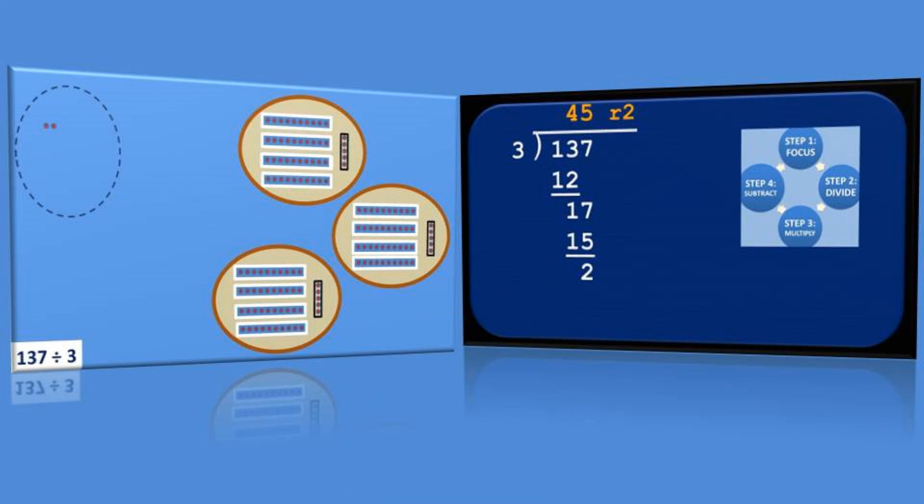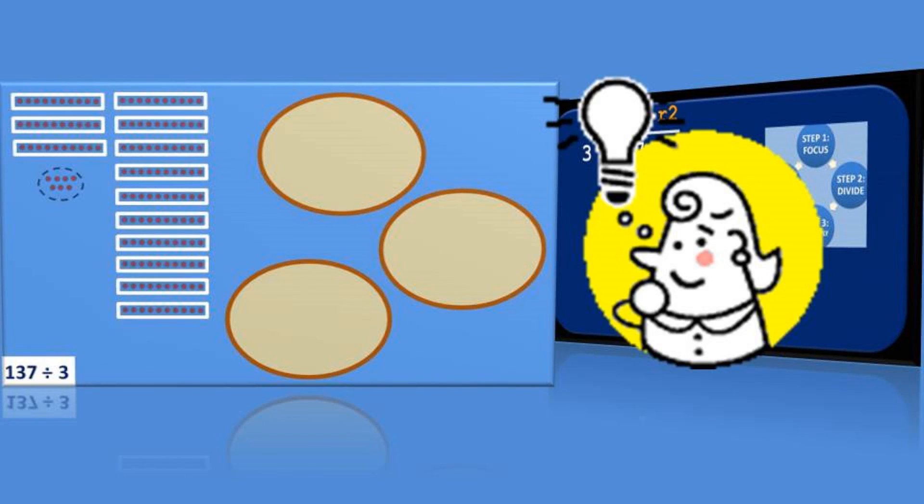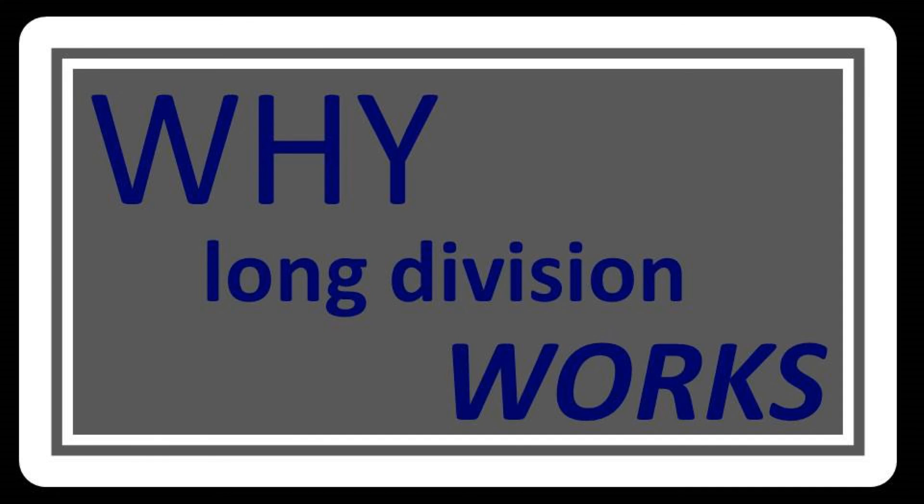So you see, while the long division cycle can certainly seem awkward and unnatural, it actually corresponds to a very sensible process of breaking things down little by little, like we did with the dots. And that's why long division works.